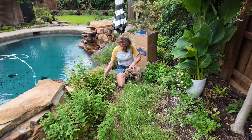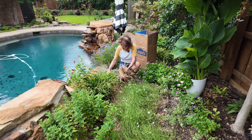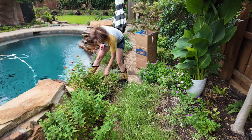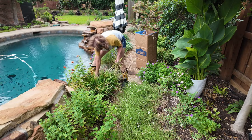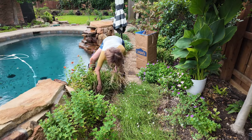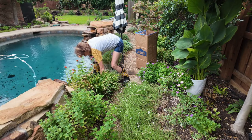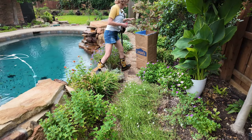Just pulling out a lot of the dead debris under the day lilies - just reach in there and pull up and you'll get a lot of the dead stuff in your hands. Snails do love to hide in this stuff too, so if you have a slug and snail problem you definitely want to try to get in there.